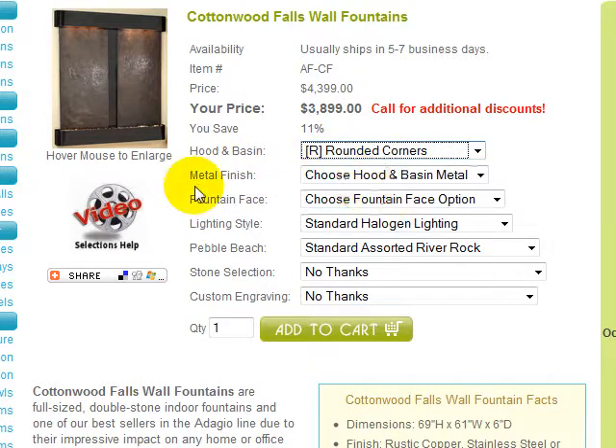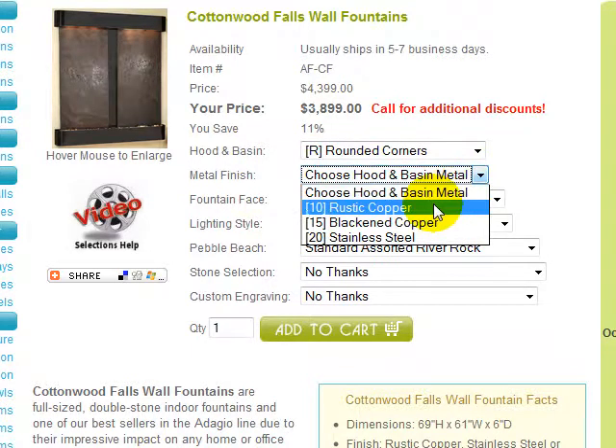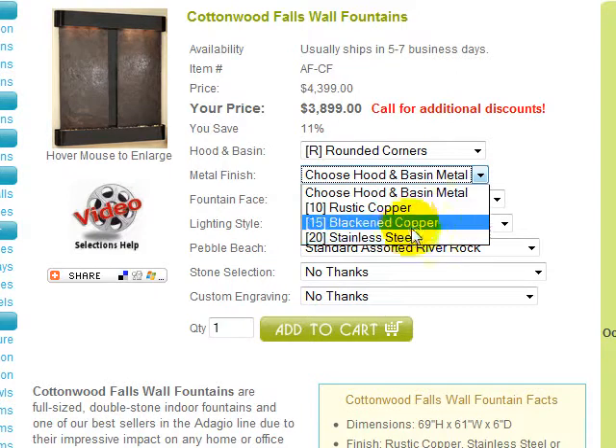Next, you must choose your Hood and Basin Metal Finish. Cottonwood Falls is available in rustic copper, blackened copper, or a milled stainless steel finish. We'll choose blackened copper, as shown in the image.